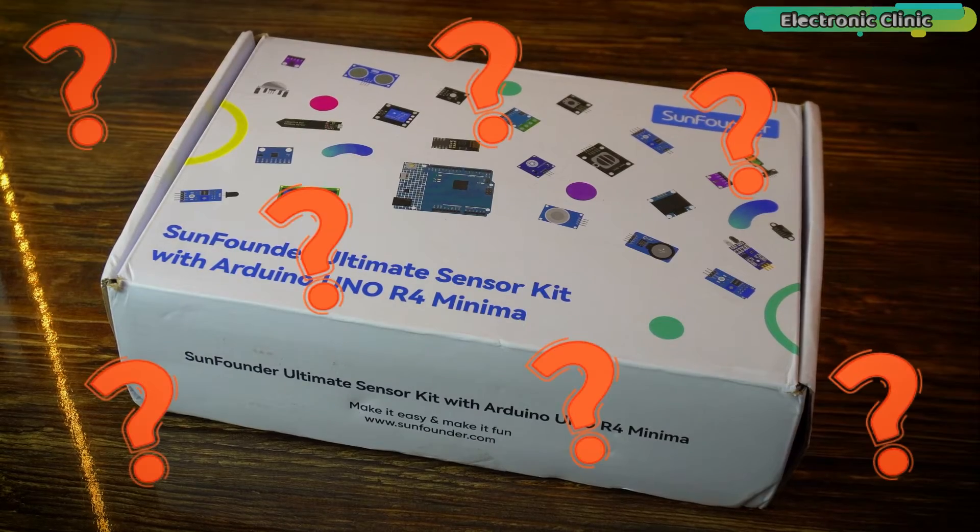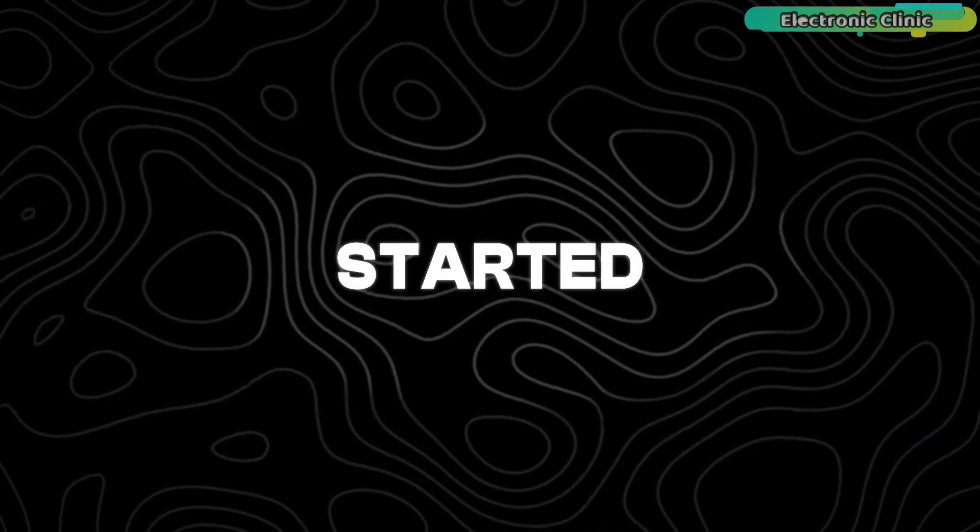Let's go ahead and open up the box and check what we have got inside. Without any further delay, let's get started.